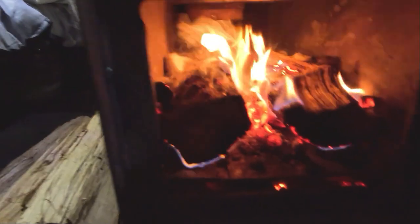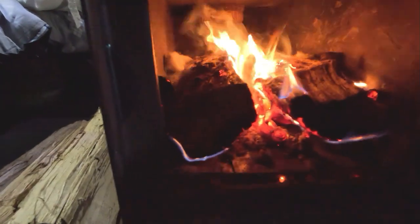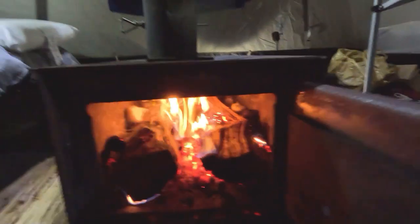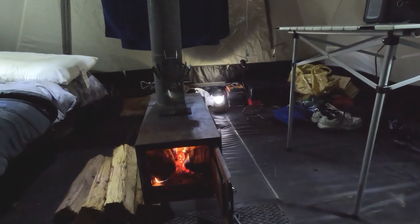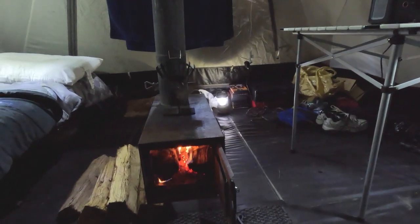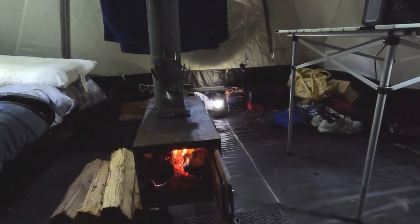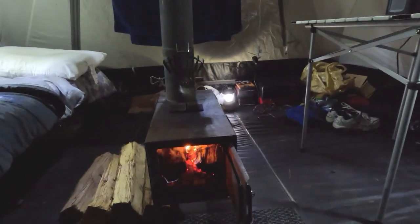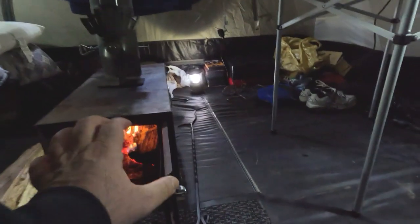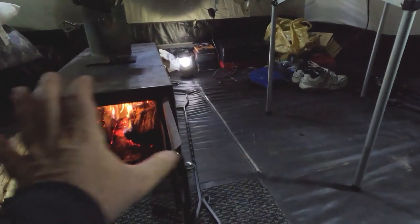All right, there we go — got it going nice and warm in here now. The outside air temperature is about 45 degrees right now and it's supposed to get down to the lower to mid 30s tonight. Tomorrow is actually supposed to be mostly cloudy.